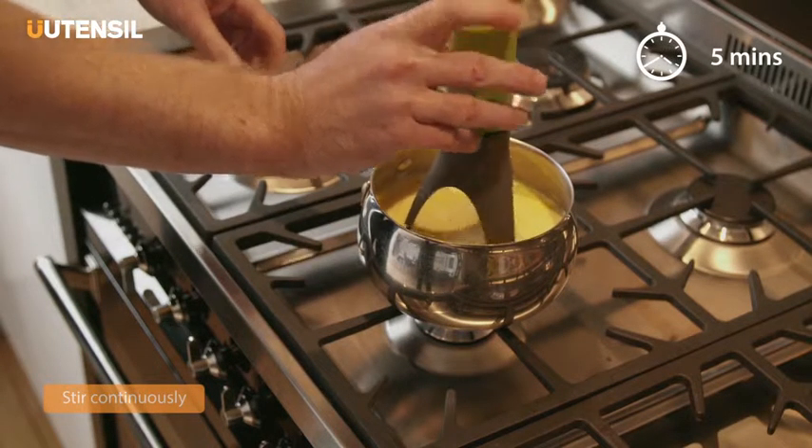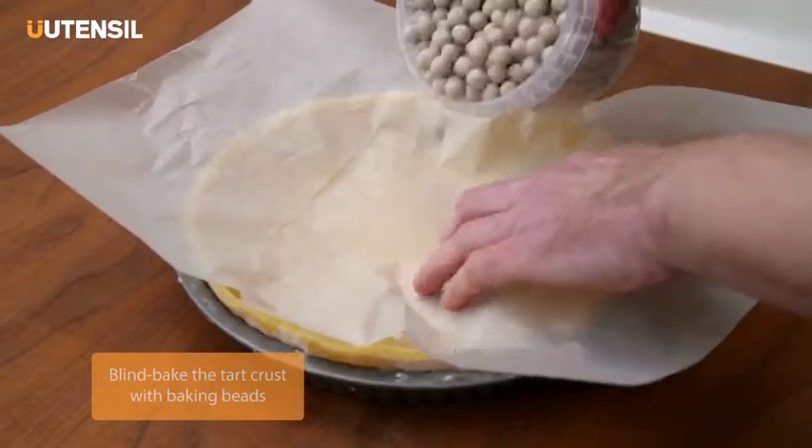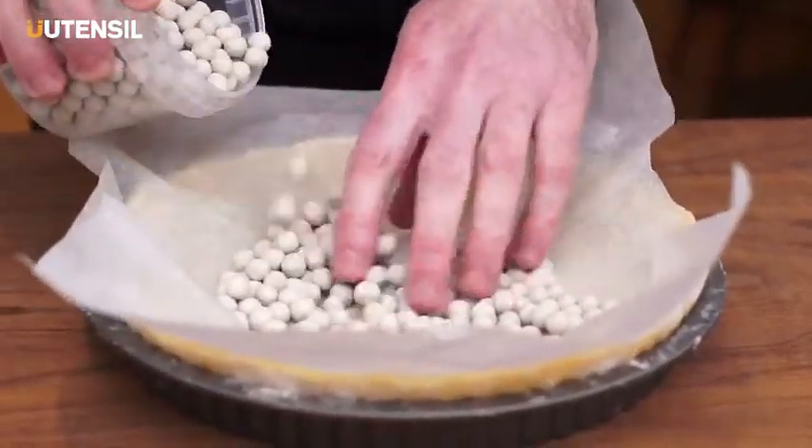Hi, I'm Ian Waters from Great British Bake Off and today I'm going to show you how to make my cardamom custard tart decorated with toasted almonds and fresh raspberries using the utensil range.